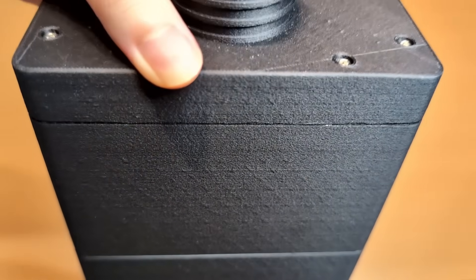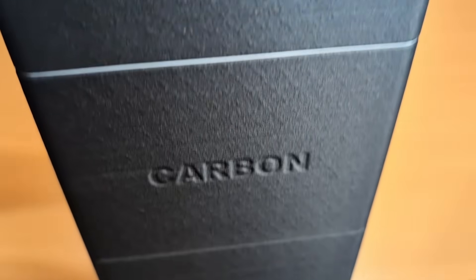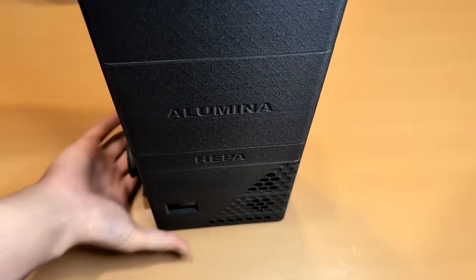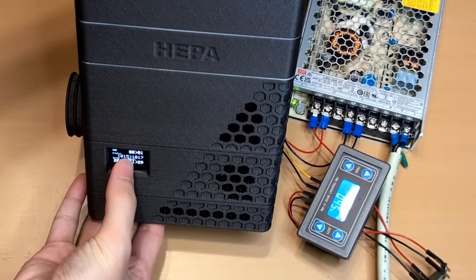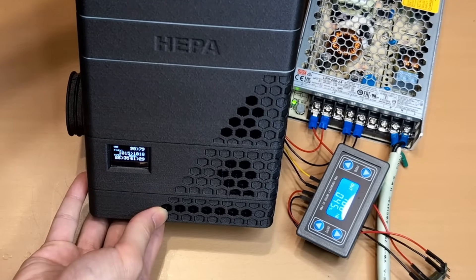With more people 3D printing in enclosed spaces, managing air quality isn't just about comfort — it's an important part of protecting your health and equipment. In this episode, I'll walk you through how it works and share the challenges I faced while building this prototype.